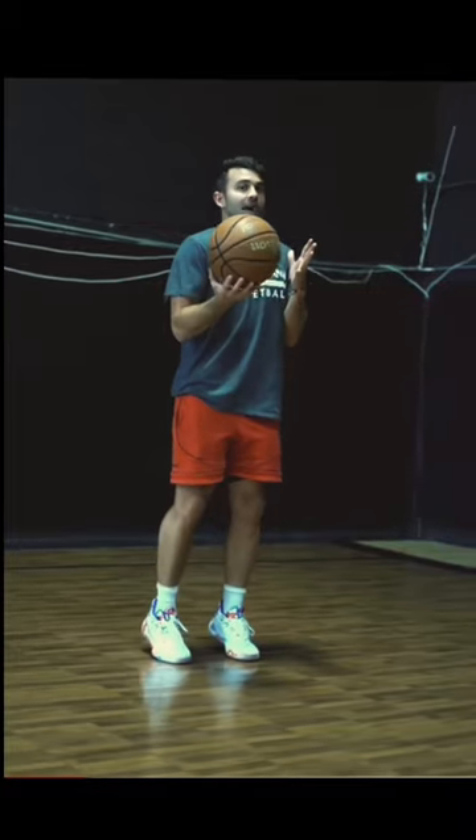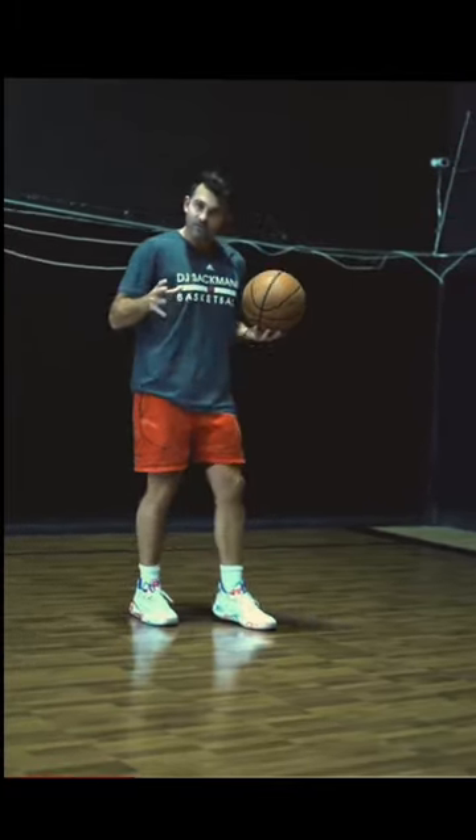Here's a finishing drill that can challenge your athleticism. I personally can't jump, so I have to find different ways to really try to challenge my jumping ability or my speed at times, so this drill can really focus on that.